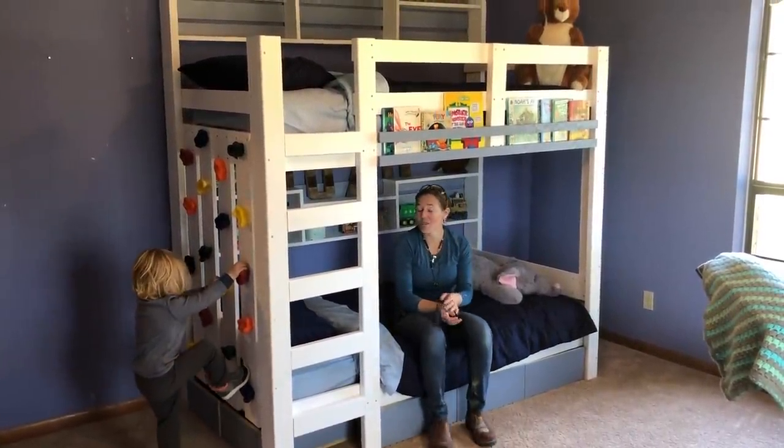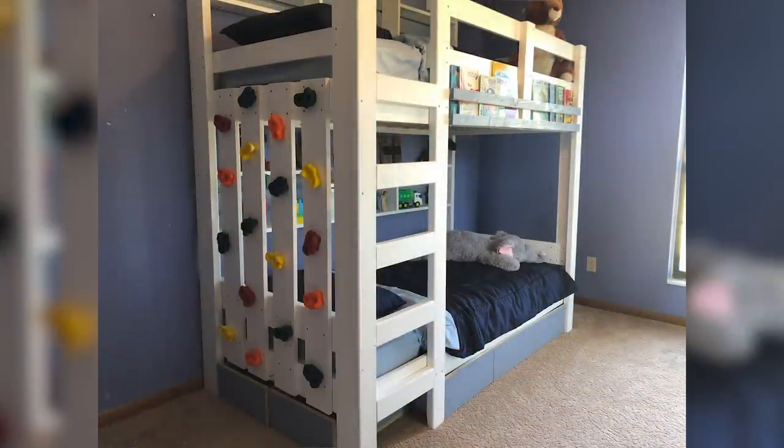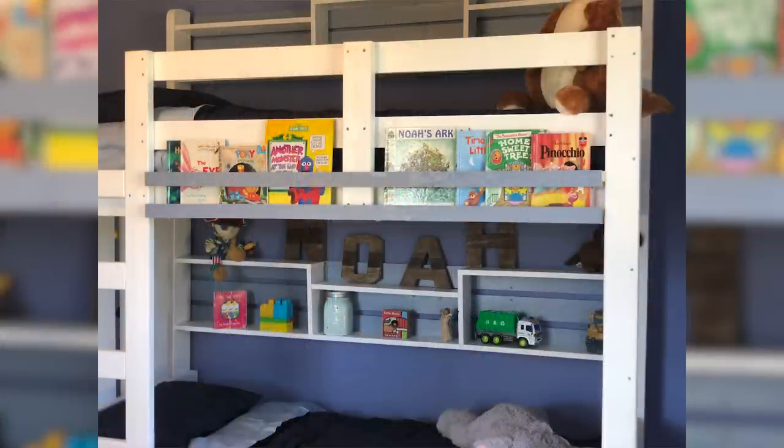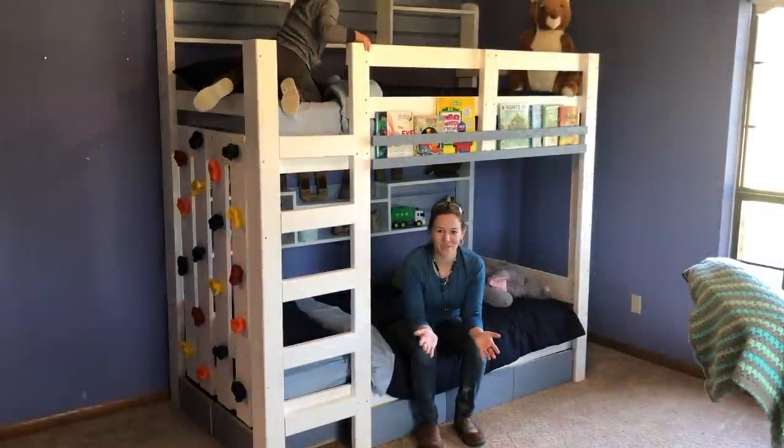This week I've come to Florida to visit my brother and while here I am building my nephews a set of bunk beds. The bunk beds include a rock climbing wall, individual shelves for the lower and top bunks, and plenty of drawer storage along the bottom. If you would like to see how I did it then stay tuned.